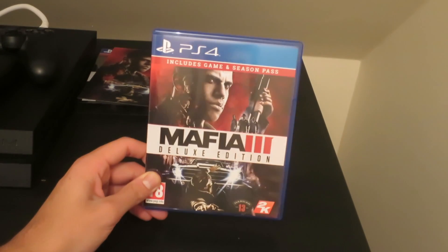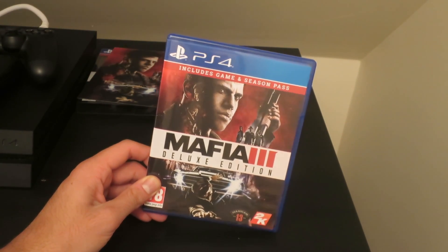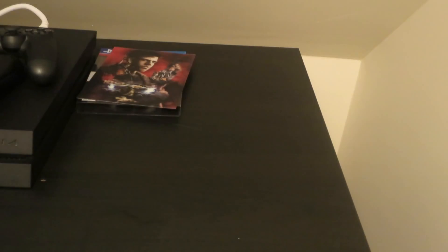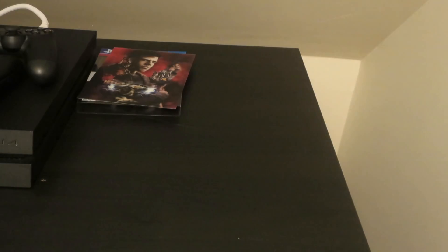And you get this disc. I honestly thought you would get a steelbook case because it's a Deluxe Edition, but it's just a standard blue case like you'd normally get.